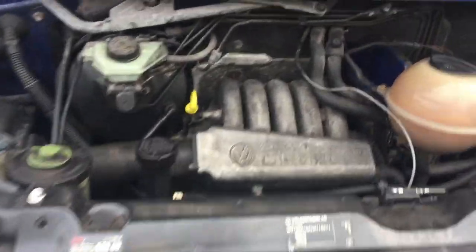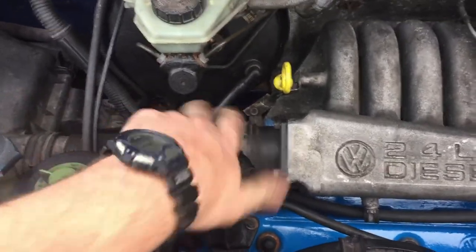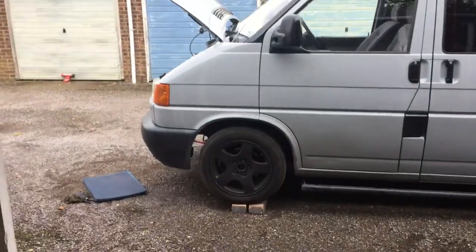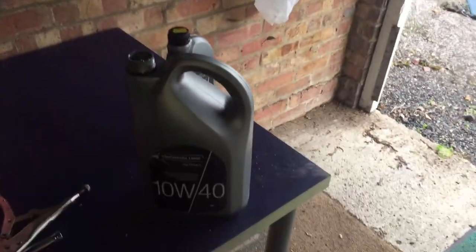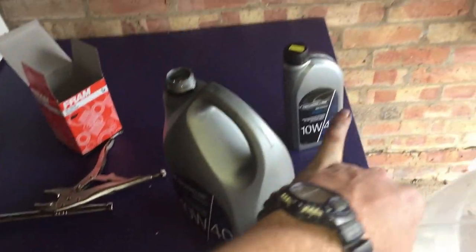The oil filter is all back on and tightened, the sump plug is back in and tightened, so the only thing missing is the new oil. This is a 2.4D engine and this one takes five and a half litres. I've got the five litres here and a one litre there.